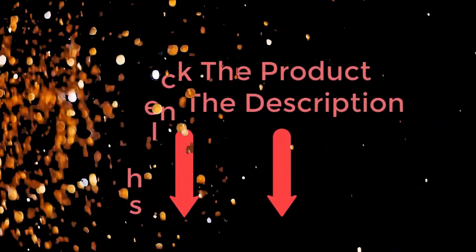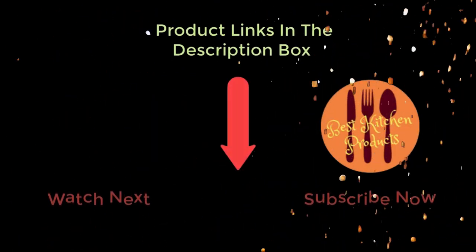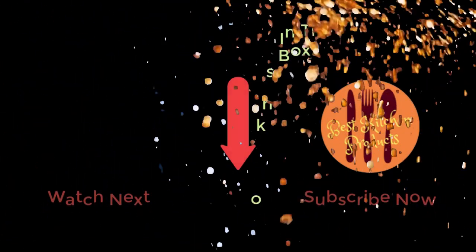Thanks for watching and I hope you liked the video. To know about the price and other information, don't forget to check the description. If you found the video helpful, don't forget to subscribe and click the bell icon so you're notified of our latest review videos. If you have any questions related to these products, you can leave a comment below and I will get back to you as soon as possible.